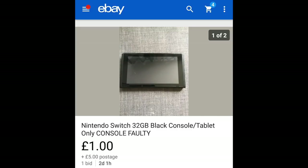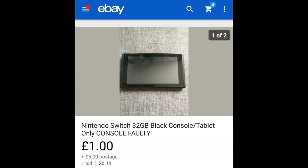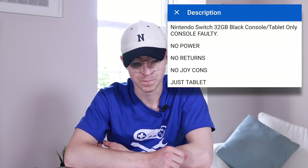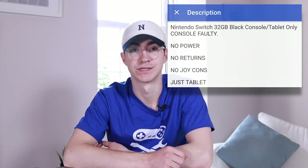Here is a photo of the listing. It says £1 — that's actually the starting bid — it had bids and best offer available, £5 postage. It says 'Nintendo Switch 32 gigabytes black console tablet only, console faulty, no power, no returns, no Joy-Cons, just tablet.'